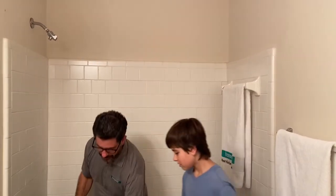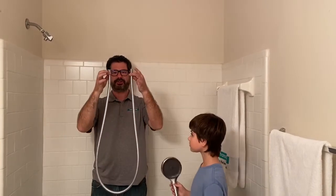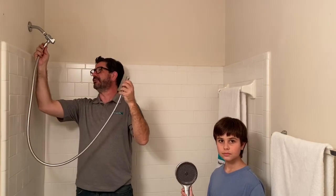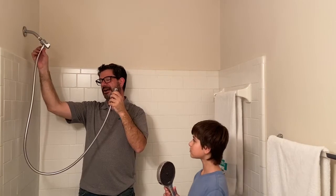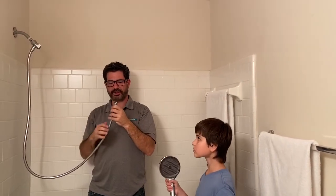Step two is installing the hose. This comes in your SAM set — a shower arm mount kit — and we make these in many different styles and price ranges. There are two ends to the hose: the longer end hooks up to the hand shower itself, and the shorter end, which says Hans Grohe on it, hooks up to the shower arm mount. Simply screw it on by hand. There are little black washers inside the box — those are important — so make sure they're on there. Screw it on hand tight; you shouldn't need a wrench.